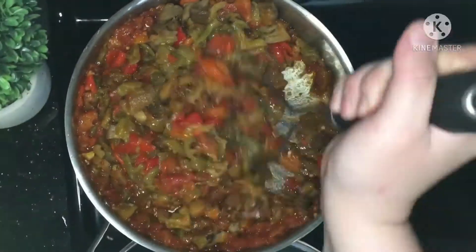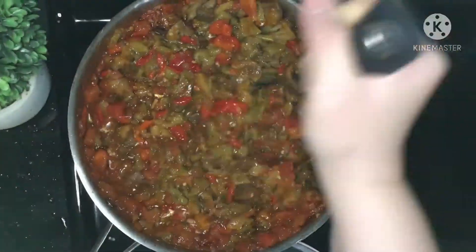After 15 to 20 minutes, my salad is very well cooked. Take it out from the heat and let it completely cool down.